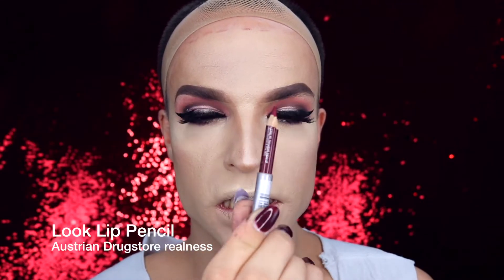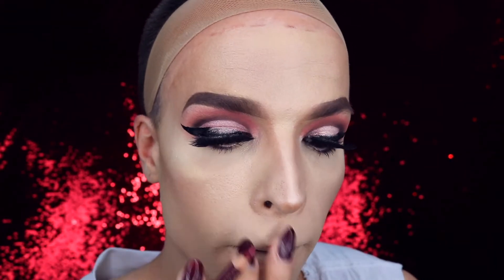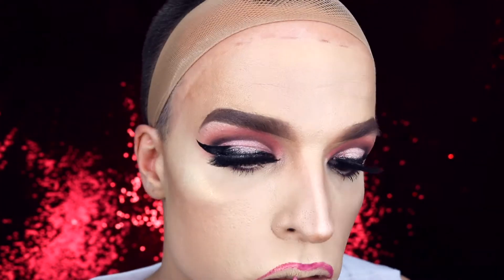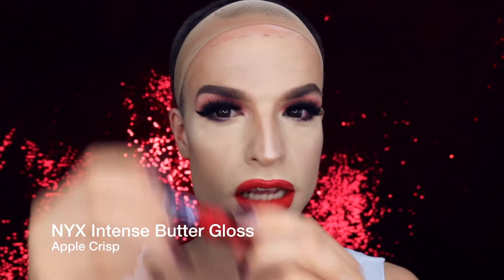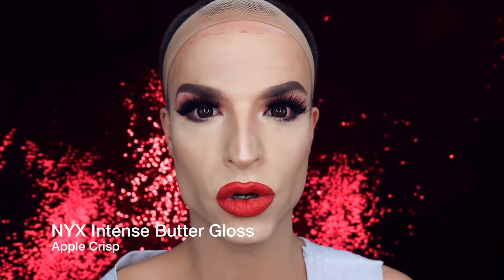The eyes are done, and I'm continuing with my lip contour. I'm using a contour pencil in a kind of sherry red. With MAC paint stick in the color Basic Red, I fill out my lips. To top off my lip, I'm using NYX Cosmetics Intense Butter Gloss in the color Apple Crisp.